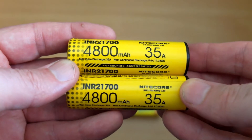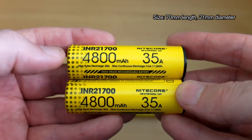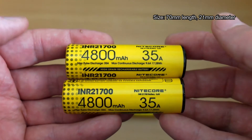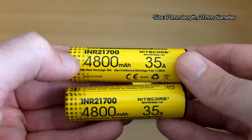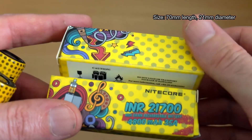Welcome back to another battery test. I have the brand new INR 21700 cells in for testing from Nitecore. These are rated to 4800 milliamp hours with a peak drain of 35 amps and a continuous drain of just under 10 amps. The dimensions are on the screen — those are my measurements, so they do conform to the spec.